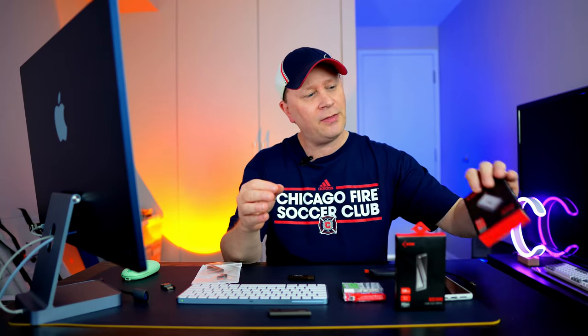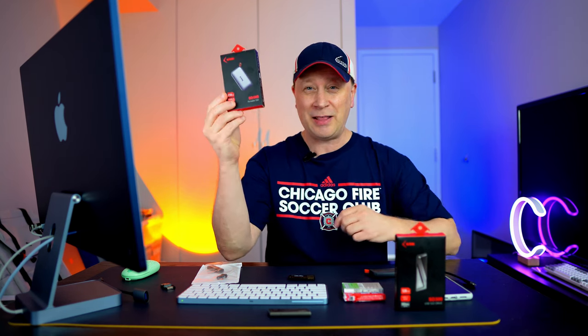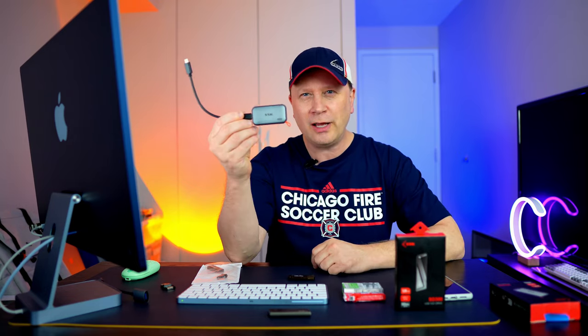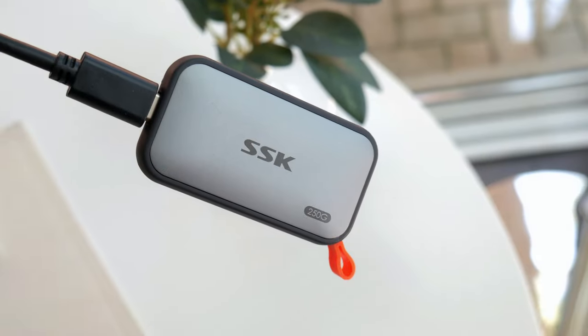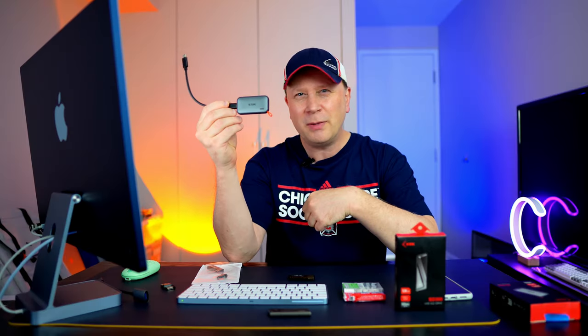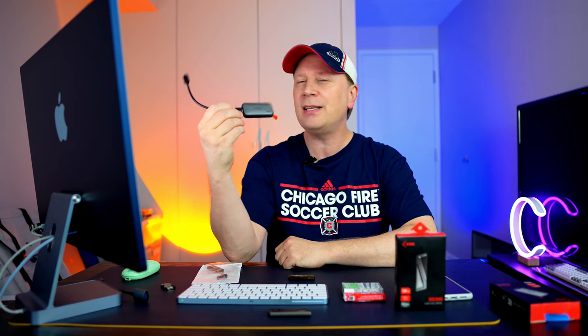A couple weeks ago I did a video on this right here — the SSK-ST500. I thought this was one of the smallest SSD drives you can buy, at a very good price. Check out that video; I'll have it linked in the description. This is what it looked like before, and it was pretty small. You could get up to a terabyte, and it was really inexpensive — a great external SSD drive by SSK.